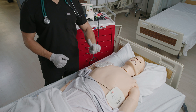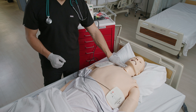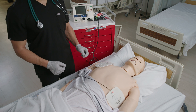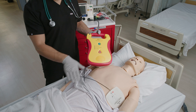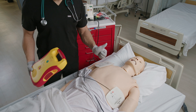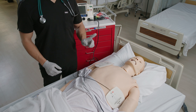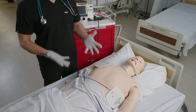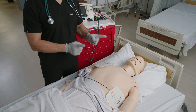D for defibrillation is when clients don't have a pulse, so no synchronization is needed. It's a way to convert a rhythm back to normal. An AED will deliver a high energy shock which temporarily stops the heart to return it back to a normal rhythm. Rhythms that can be defibrillated are ventricular fibrillation (V-fib) or pulseless V-tach. So don't forget: if they have the V, give them the D.